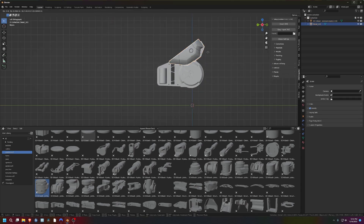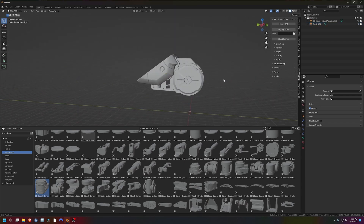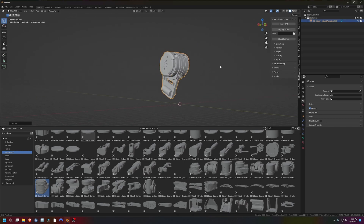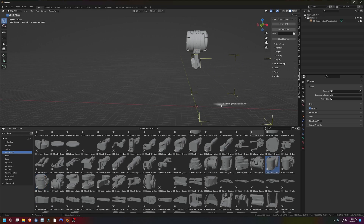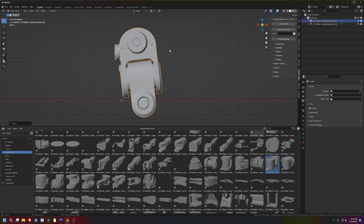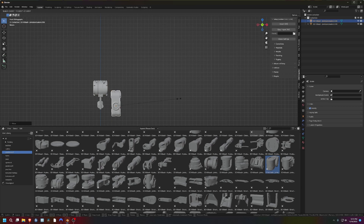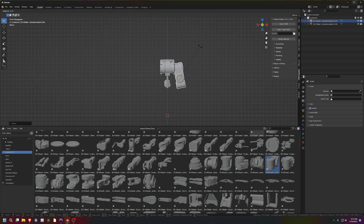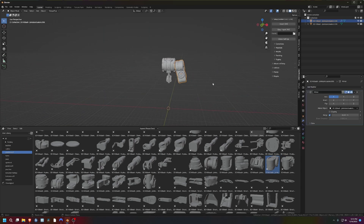I'm just going to stick things together, rotate things, and be like, I don't know if I like this. Delete that, rotate this way, then look at it some more. You can see the process is super precise. You've got to stay focused the entire time — you can't be watching your favorite Twitch streamer streaming whatever game the kids are playing these days.